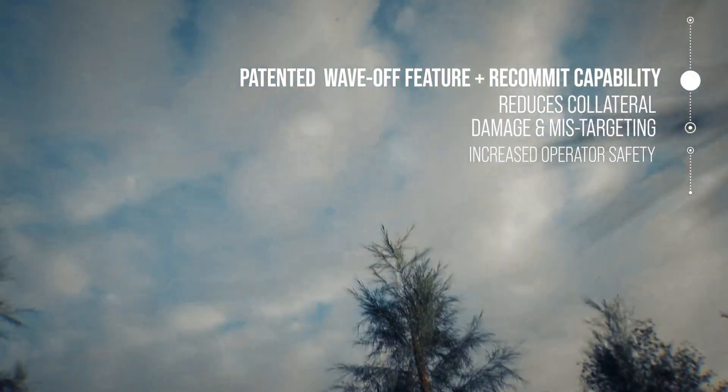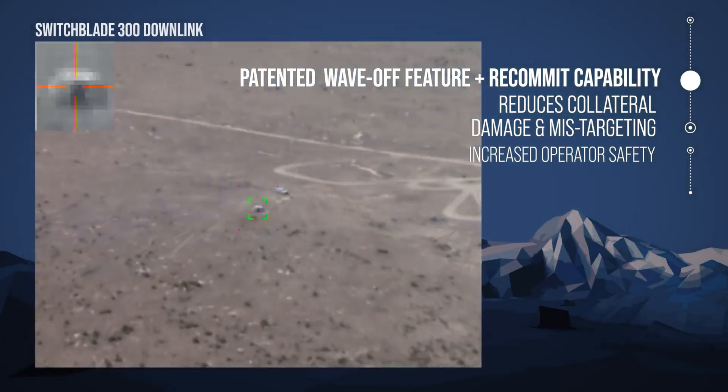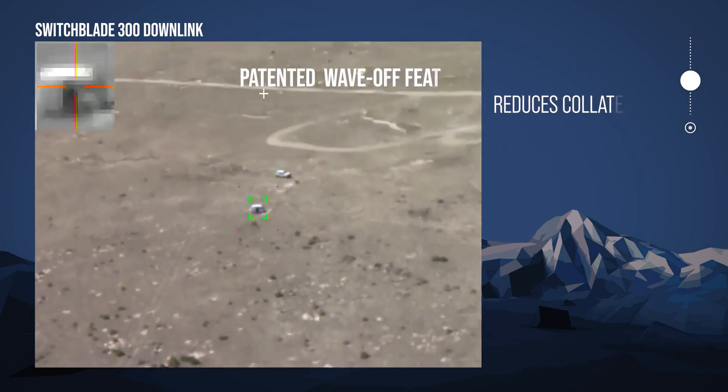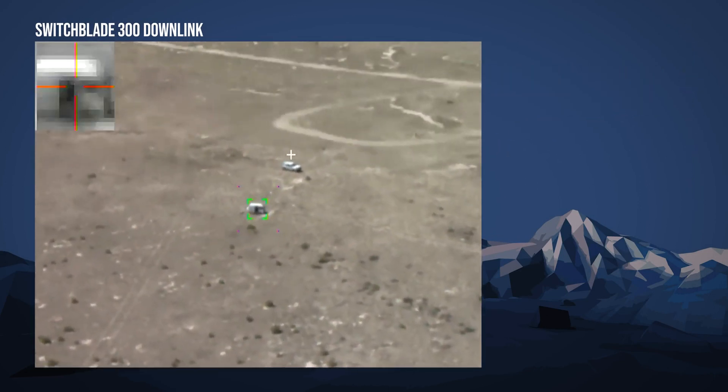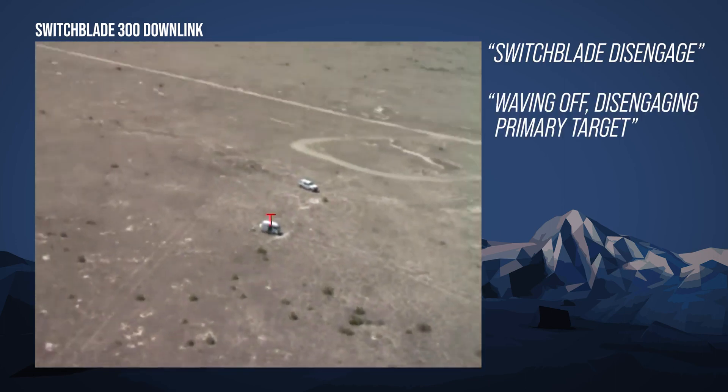Switchblade's patented wave-off capability could be used for a number of reasons — whether the target developed a little bit too much and now there are non-combatants next to the target, or the target went away and the Switchblade operator doesn't want to prosecute what's actually in the target area. Switchblade disengaged, waving off, disengaged the primary target.